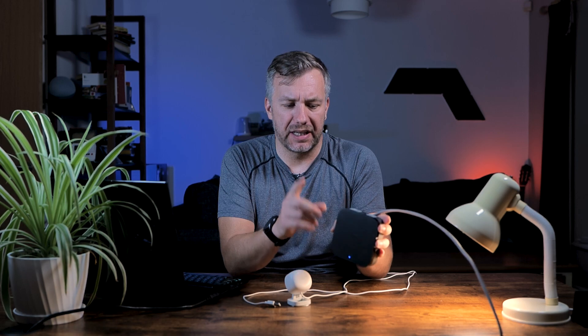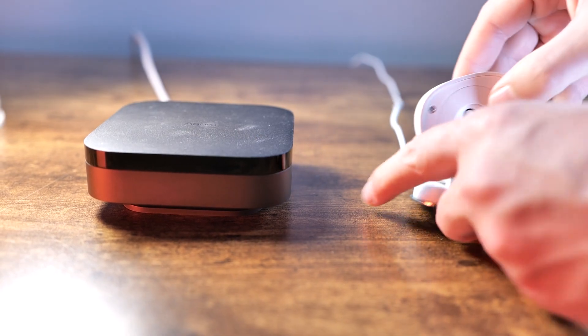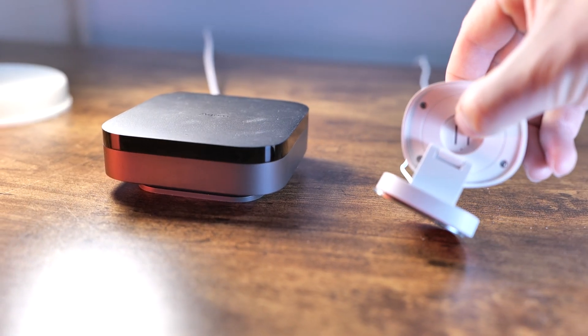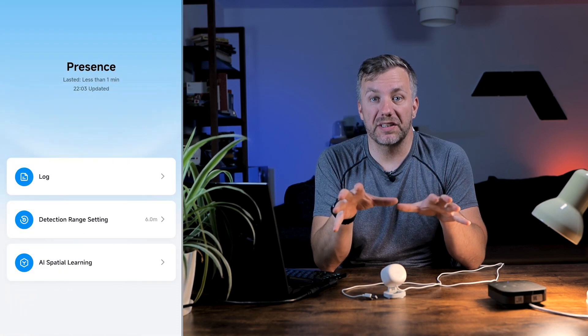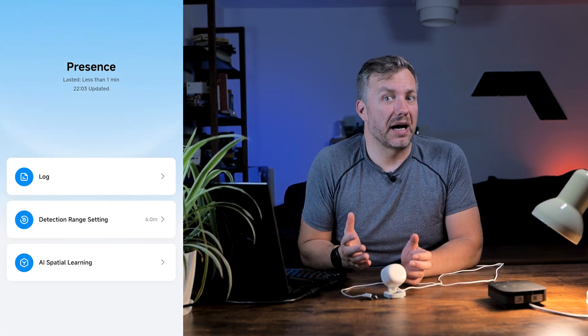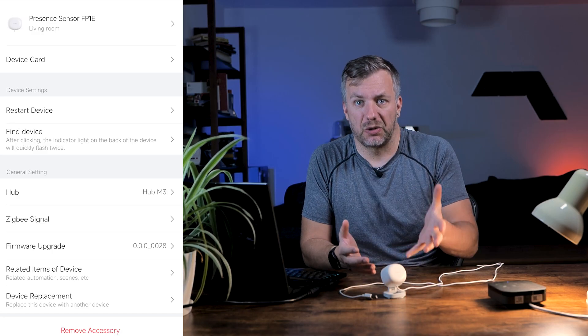Enough of the theory, let's pair it up and see what it's like in practice. I'm going to use it with the Aqara M3 Hub — I've covered that separately, there's a video in the corner if you want to check it out. The pairing process is super simple: press the button at the back for five seconds and within a couple of moments you have it connected to your Aqara Hub. From there you can keep it via Zigbee connection or expose it via Matter to other ecosystems like Google or Alexa. Once paired, the device card just tells you the current status — someone's present or someone isn't present, and that's pretty much it.